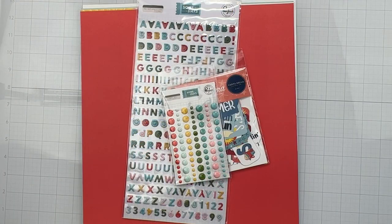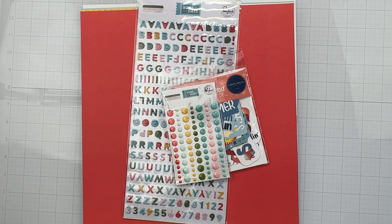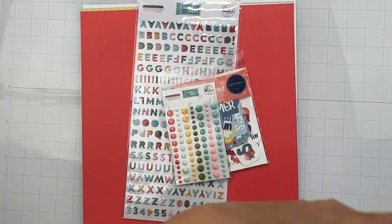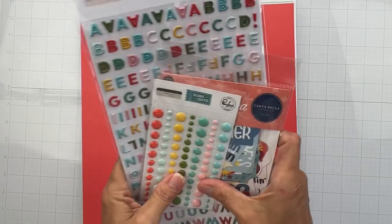My first page kit is called Soak Up the Sun and I cannot wait to look through this with you guys. Let me get one of these little photo boxes — I already see that I have die cuts which we'll look at in detail in a moment. I like to look at the papers first, then all the other goodies. I've got two pieces of smooth white cardstock.